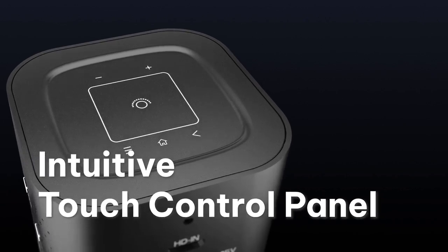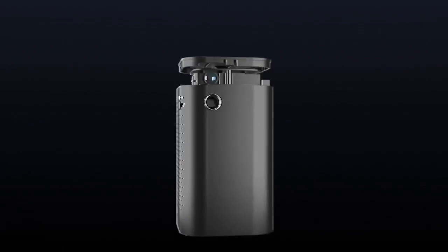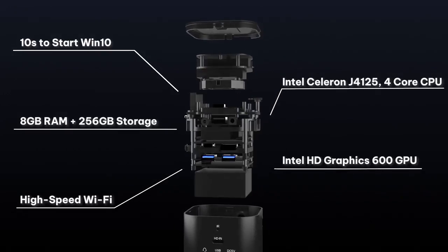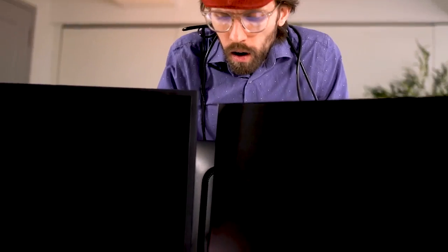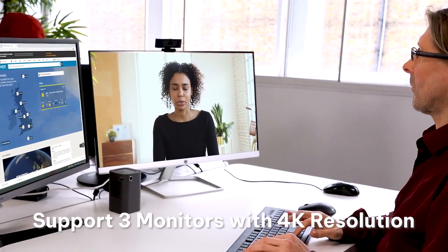It has a touch control panel and multiple ports. It's a portable combined PC and projector that gives you the ability to easily switch between functions, anywhere, anytime, at the press of a button.